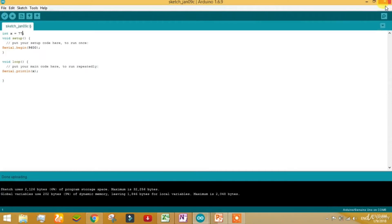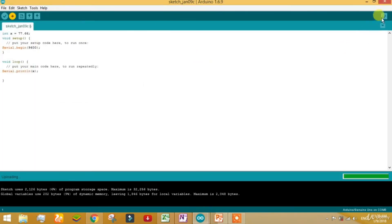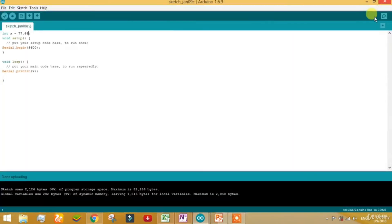I am doing an experiment — calling integer x with value 77.66. It's saying 77. What happened? Let's check. It will say 78 or 77. It's saying 77 because integer cannot read a float value. For a float value you have to declare something called float. It will turn blue in the IDE.